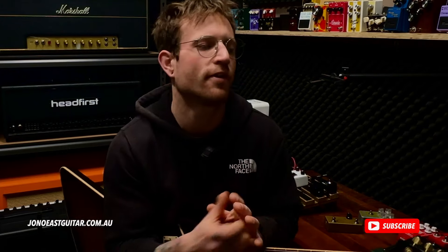All right guys, thanks so much for watching the video. I hope you enjoyed it. Please hit like and subscribe — it helps me out so much. You can also head to my website, jonosguitar.com.au, for some Kemper Profiles. I'll see you on the next video. Cheers.